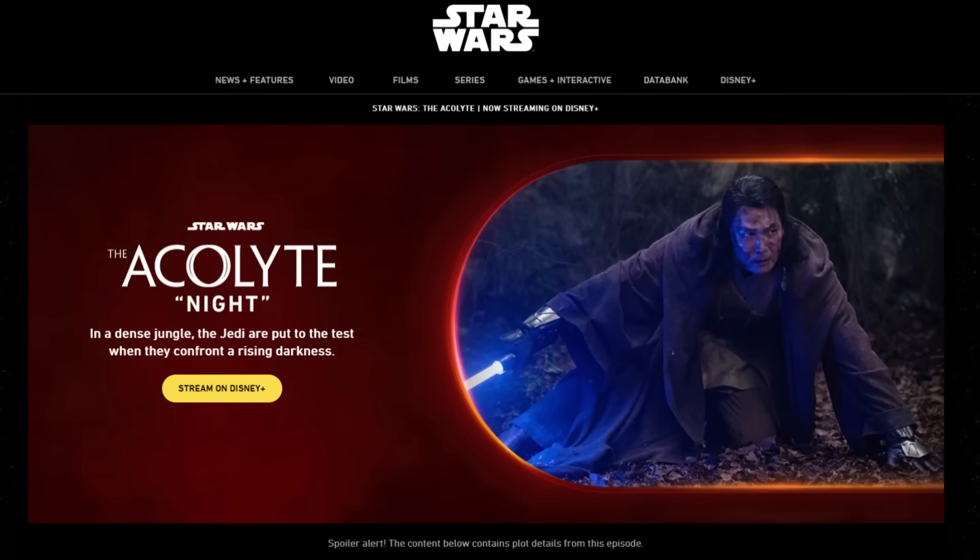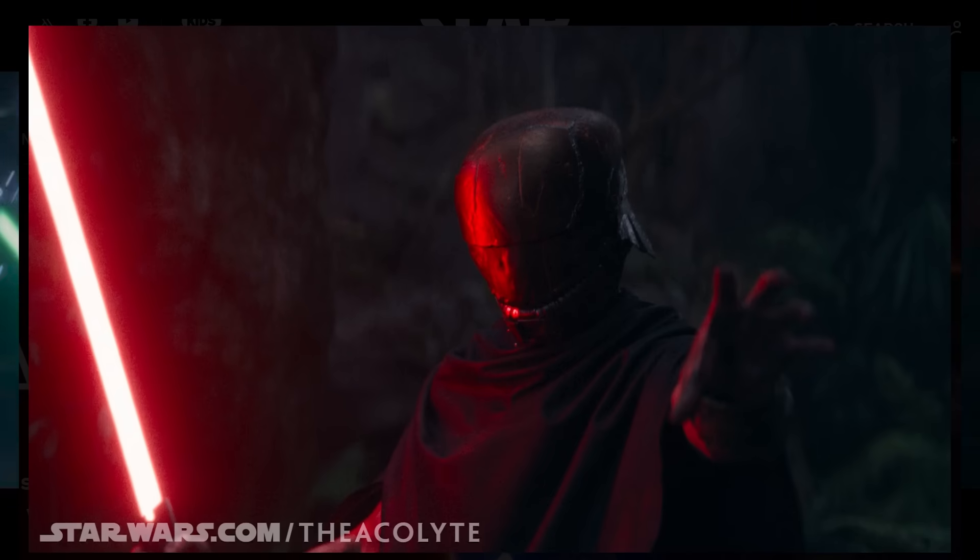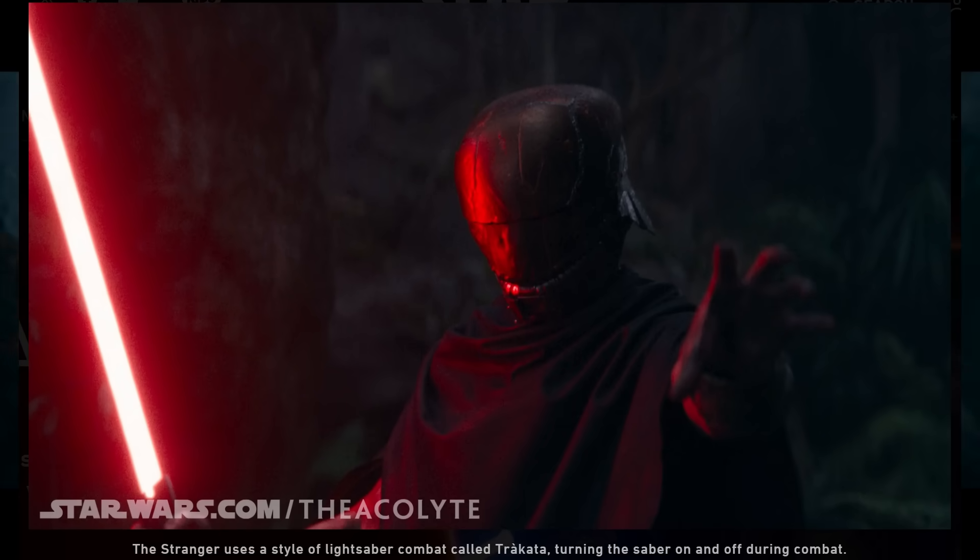But why is that so significant? Well, thanks to The Acolyte's episode guide, one description coupled with a picture of Khmer states: 'The Stranger uses a style of lightsaber combat called Trakata, turning the saber on and off during combat.'